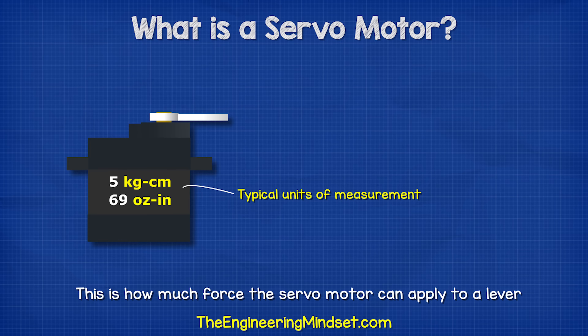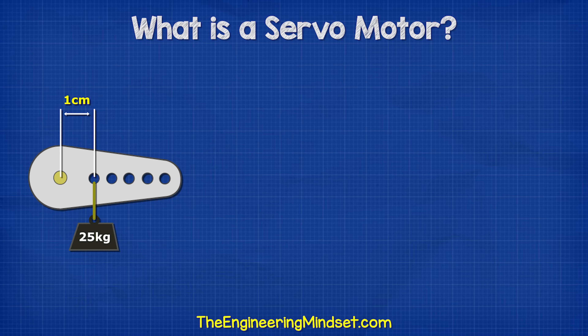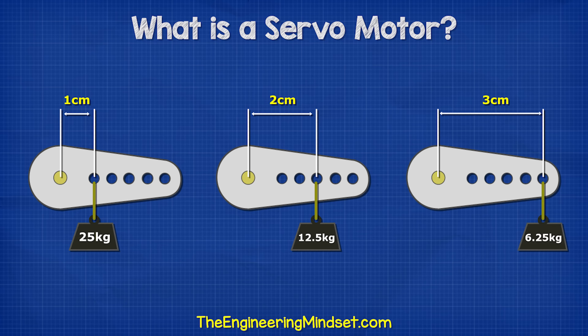We normally find this measured in kilogram centimeters or ounce inches. For example, this servo motor is rated for 25 kilograms, so at one centimeter from the shaft it can support 25 kilograms, but at two centimeters it can only support 12.5 kilograms, and at three centimeters it can only support 6.25 kilograms.